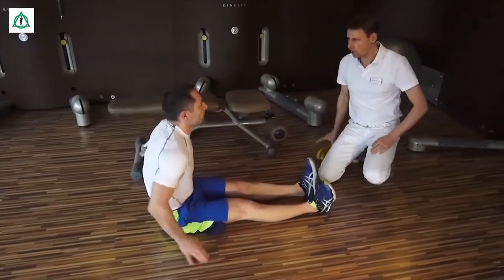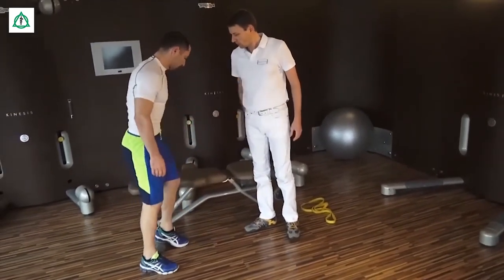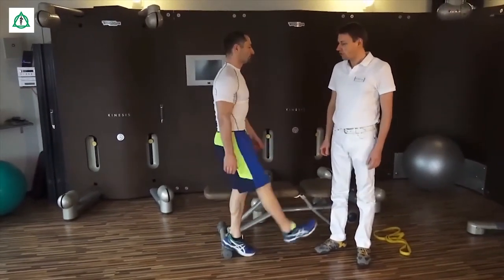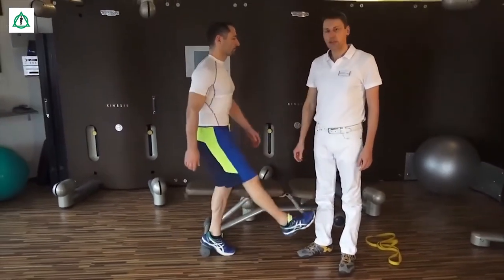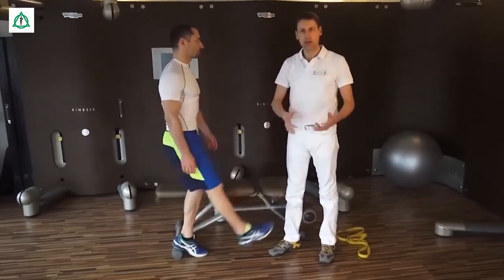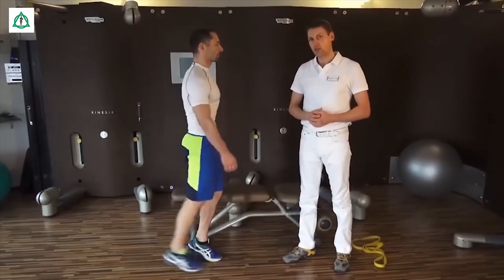Die nächste Übung erfolgt beim Stehen. Jetzt brauchen Sie eine ganz kleine Unterlage. Sie können sich zum Beispiel auch auf eine kleine Stufe stellen. Sie sehen, das Bein, in dem Fall das rechte, hängt damit in der Luft. Und dann versuchen Sie, leichte wechselseitige Bewegungen des Hüftgelenks durchzuführen. Wichtig, der Oberkörper bleibt komplett gerade. Nehmen Sie ruhig den Schwung mit, wodurch das Iliosakral-Gelenk einerseits entspannt wird. Das Bein kann sozusagen durch die eigene Schwerkraft das Iliosakral-Gelenk nach unten drücken, und durch die wechselseitigen Bewegungen wird das Gelenk zusätzlich geöffnet.